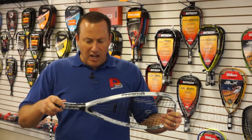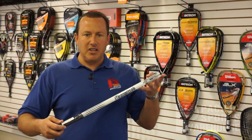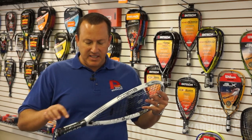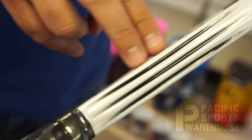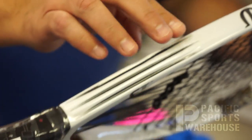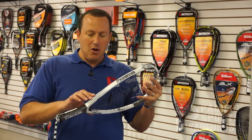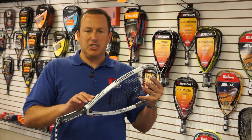As far as technology goes, this particular year they introduced a really unique technology called corrugated technology, which are these rails down here at the throat area. The throat area is where the majority of the power from a racket comes from, so this corrugated technology really increases the stiffness of this frame, providing a lot of additional power.